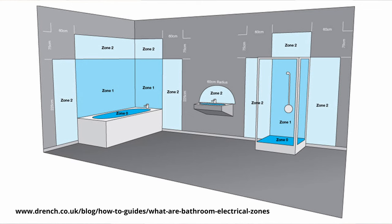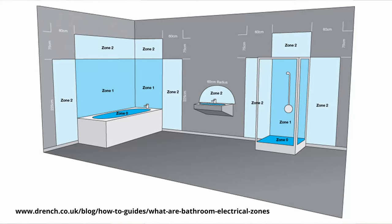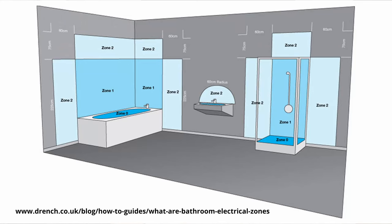In bathrooms you've got zones 0, 1, and 2. Zone 0 is anywhere inside a shower or bath and fittings there must be at least IPX7, though it's rare people put fittings inside showers and baths and if they do they're typically 12 volt. Zone 1 is the splash zone — immediately above or to the sides of the shower or bath — and must be IPX4 rated. Zone 2 is anything within 600 millimeters of the bath or shower, also requiring IPX4, so any down lights directly above a bath or shower also need to be IP rated.